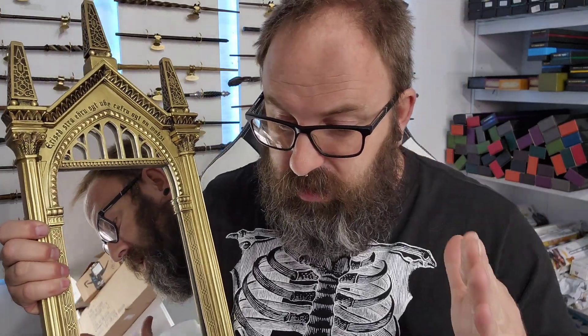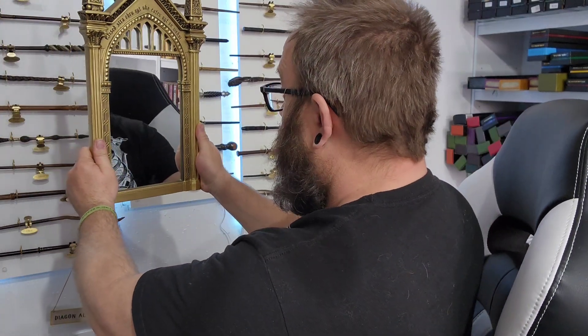Dumbledore actually said that the person who has everything they want in life would simply look at the mirror and see nothing but themselves. For those that have an unfinished life, those that aren't happy, they look in the mirror and see exactly what they want. Harry Potter looked in the mirror and saw his parents. But Dumbledore clarified — it's not what you want, it's what you desire. Dumbledore himself said he saw himself holding a thick pair of woolen socks, because you can never have too many socks.